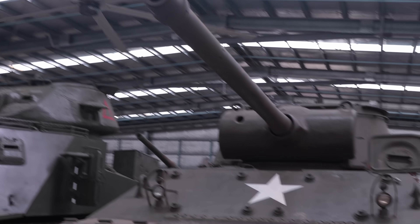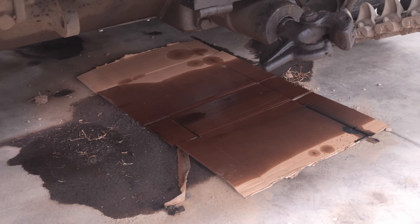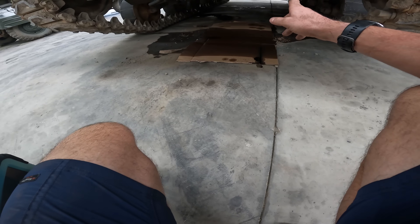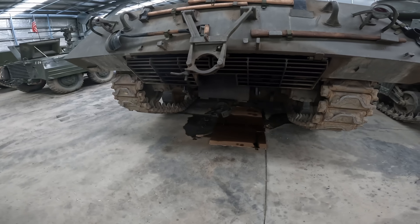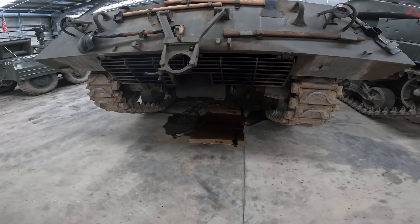The Jackson behaved itself pretty well but there are a few little oil leaks to have a look at, plus it's got a diesel fuel leak that's popped up from somewhere. It's a Soviet engine, so it's always going to be a bit of a leaker.